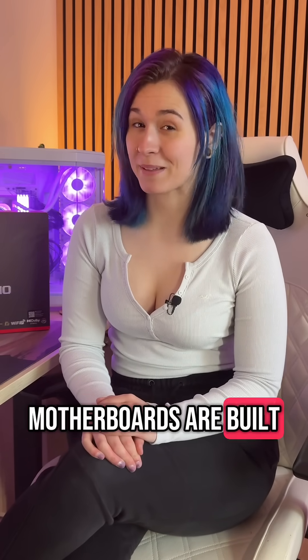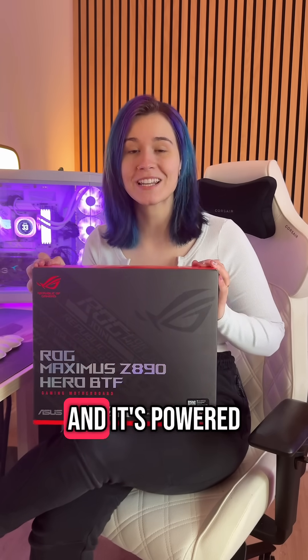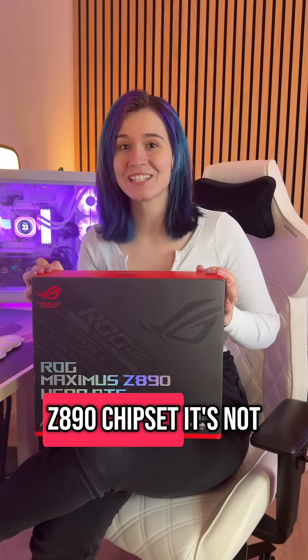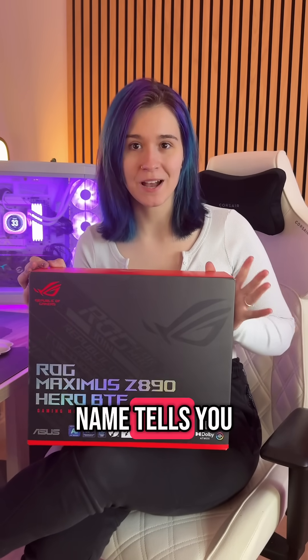Did you know that not all motherboards are built the same? This is the ROG Maximus Z890 HERO motherboard and it's powered by Intel's Z890 chipset. It's not just a fancy name — in fact, each part of its name tells you exactly what it does. Let me show you.